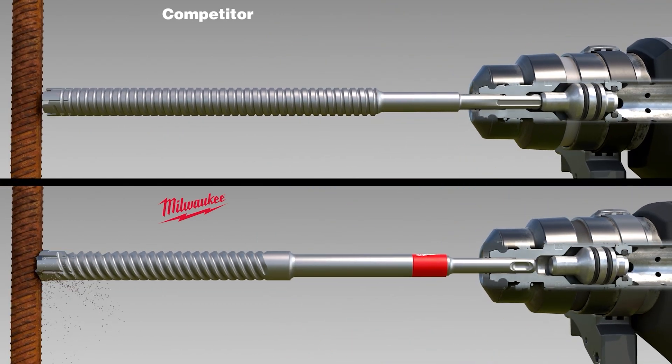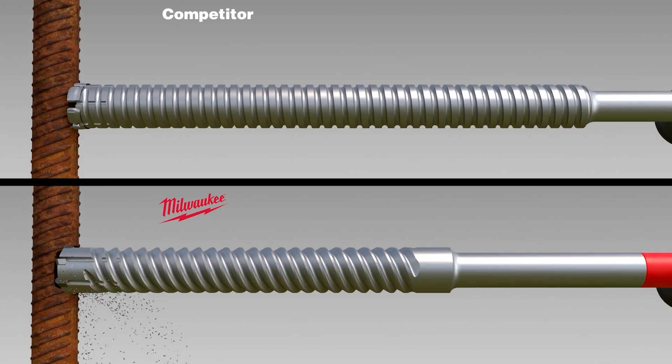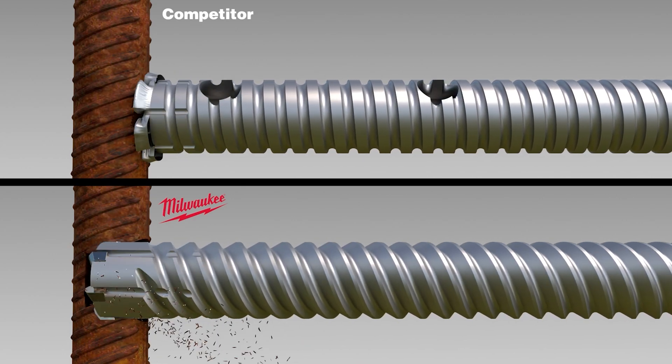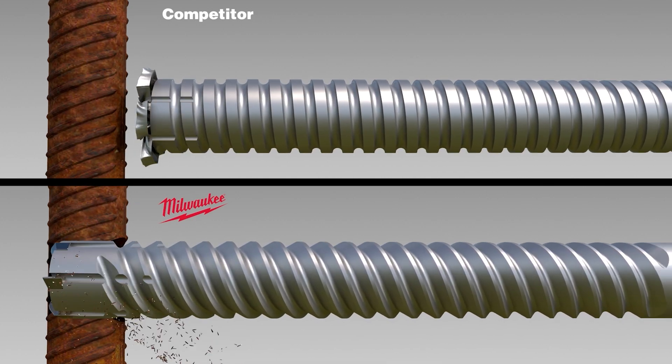When drilling into rebar, the competitor's tip will strike into the material, quickly deteriorating the carbide teeth and completely destroying the bit. The Milwaukee rebar cutter remains unaffected, and the carbide teeth continue to shred through the rebar.